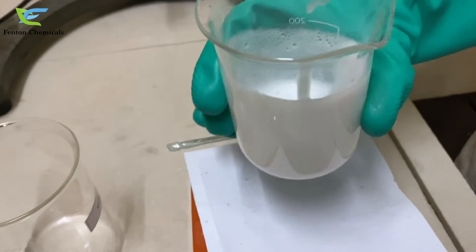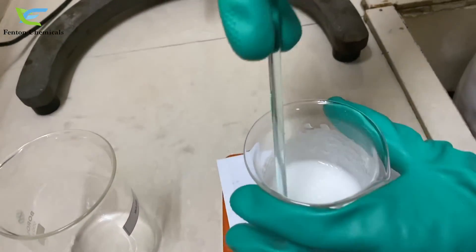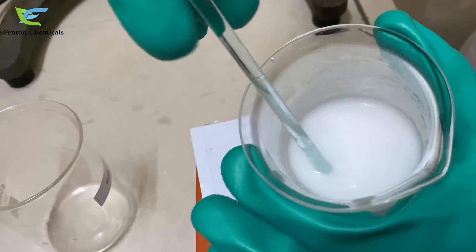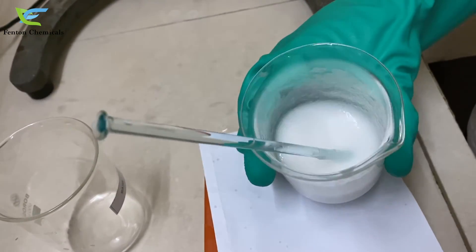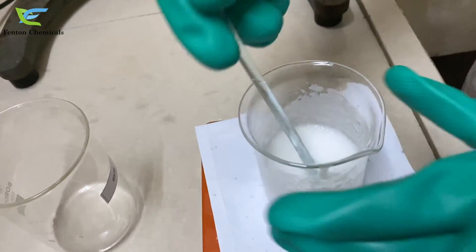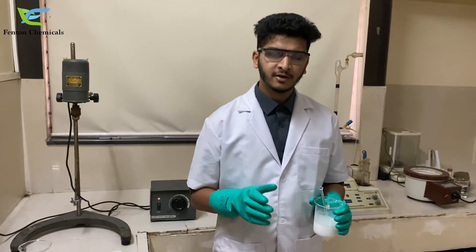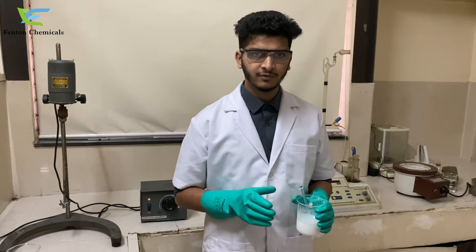As you can see, an excellent milky white emulsion is formed here. And now our silicone oil micro emulsion is ready. So now we have prepared a stable silicone oil micro emulsion using our emulsifier Decosol 50.